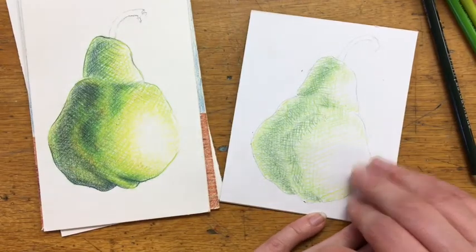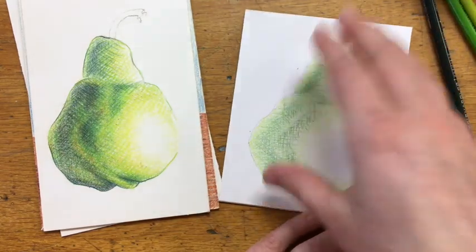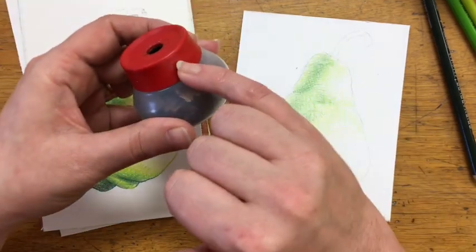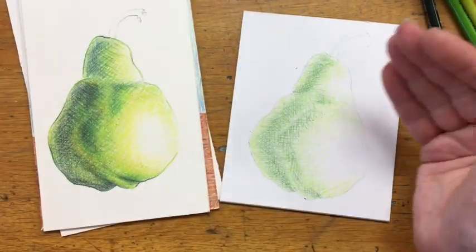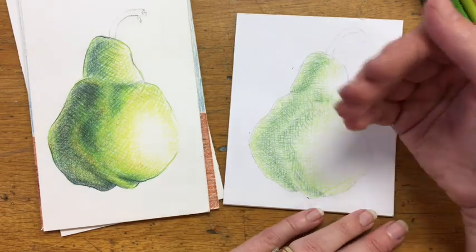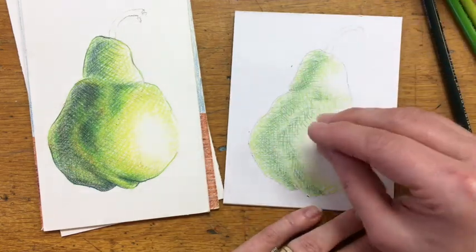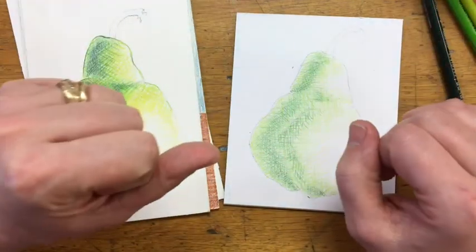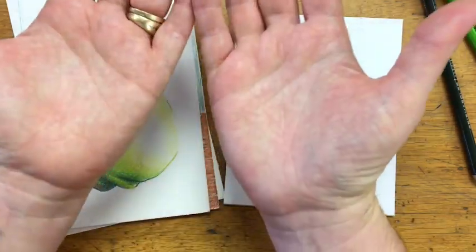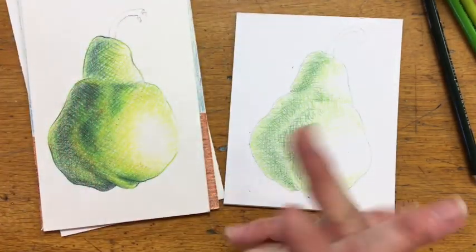This is the point when I start to add and layer in other colors into my piece. The green is the local color of the pear — a local color is the color of the object. I'm going to bring in some colors that aren't green to start to push the values deeper and eventually bring in some colors to tone down the green into a more natural space. Because anytime we draw something there are undertones to colors. When I look at my skin I don't see blue or purple, but I certainly use blues and purples when I draw skin, especially in the shadow areas.